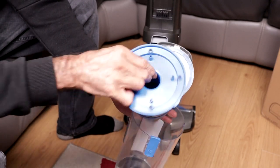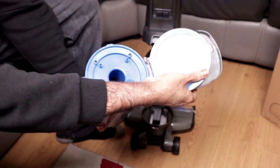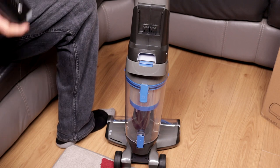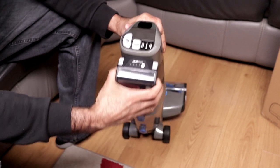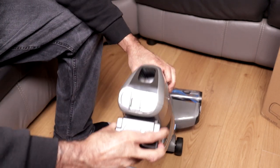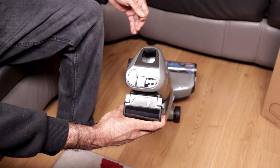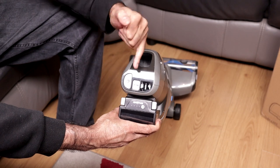This part can be removed as well — just pull it out and you can clean it. That's where the battery would go, and it only goes in one way. To remove it, pinch the two grey tabs and pull the battery upwards. There's an on-off button and a mode button — brush off for delicate surfaces like hardwood floor, carpet mode, and hard floor mode.